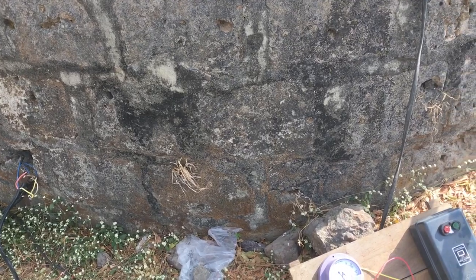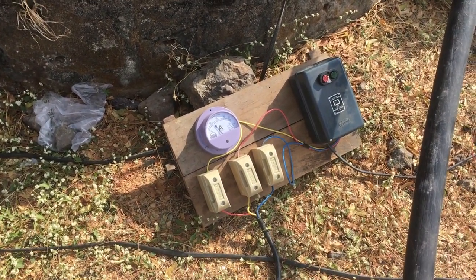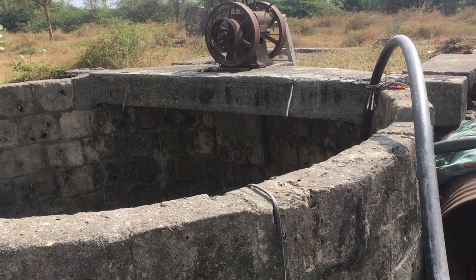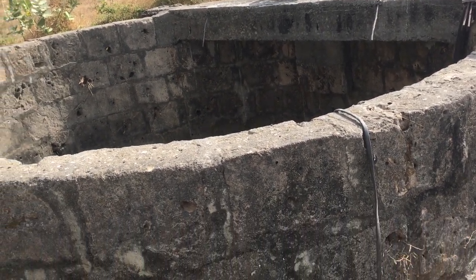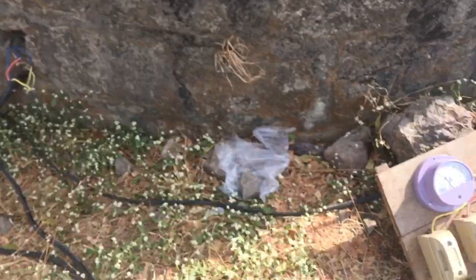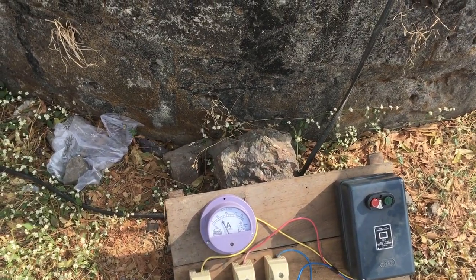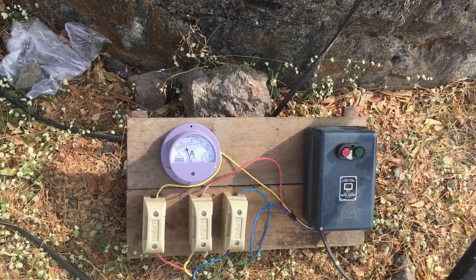16th December 2022. This is my second board — we have two submersible motors, one is handy and one is submersible. This is the second board and that is the first board. How much ampere is it taking? It stays around 12 ampere, so that is the rating you will notice.